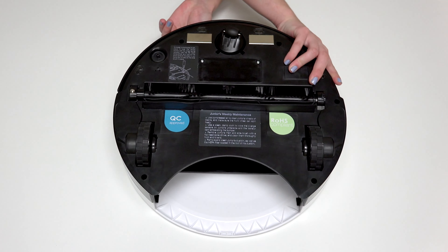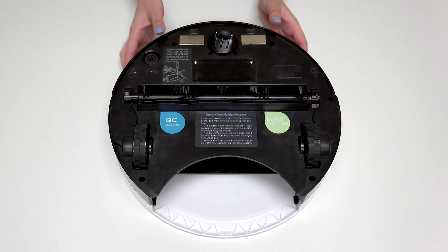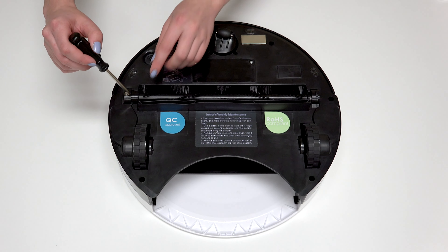Then flip Junior over onto a flat surface, and remove his main brush using the flat head screwdriver.